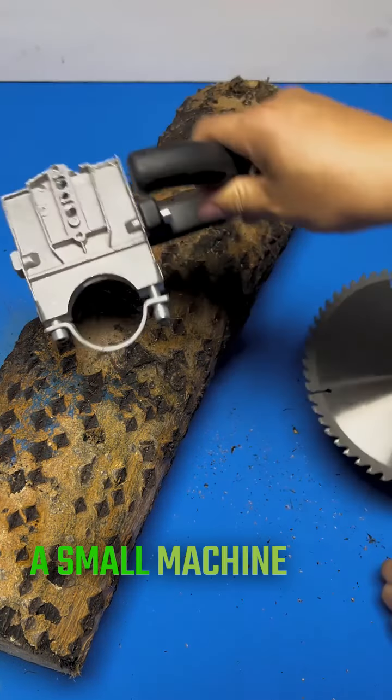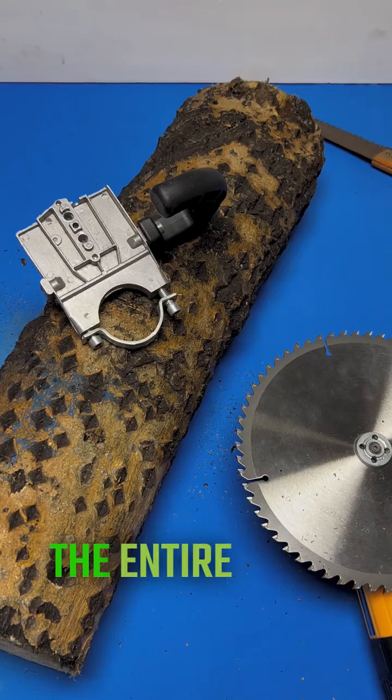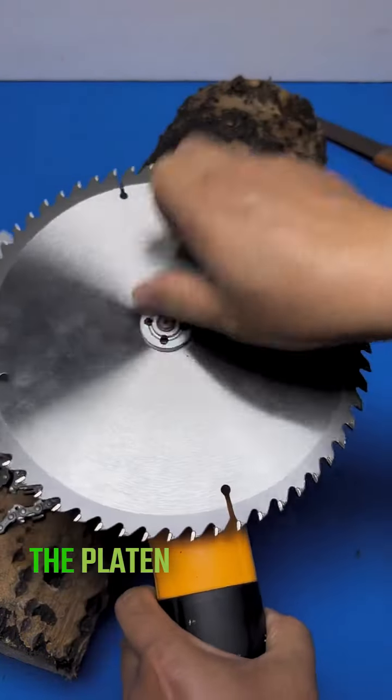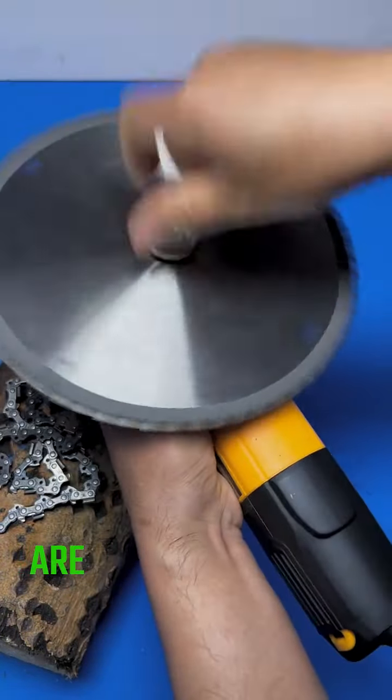A small machine was studied. Use the entire chain — put the big machine on, give it unloaded, take the platen down, and the large machine is no longer needed.